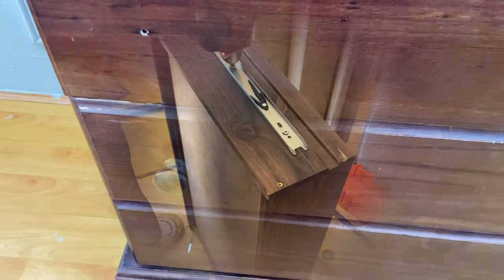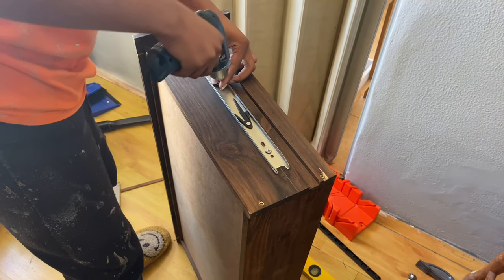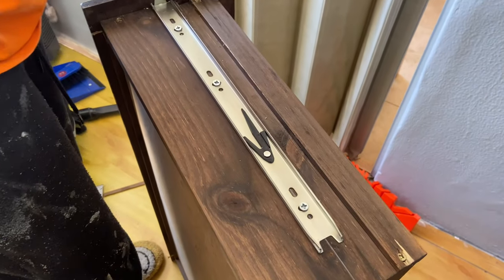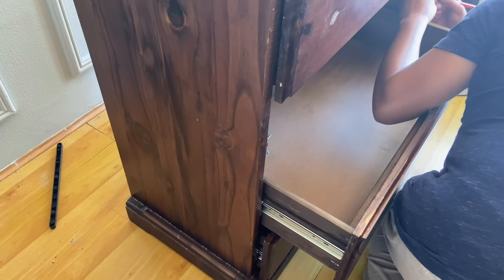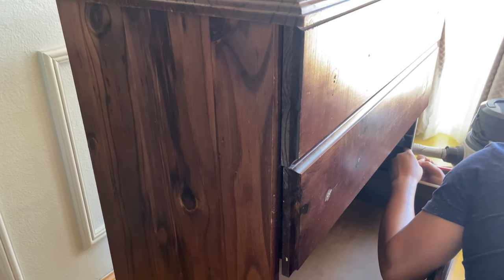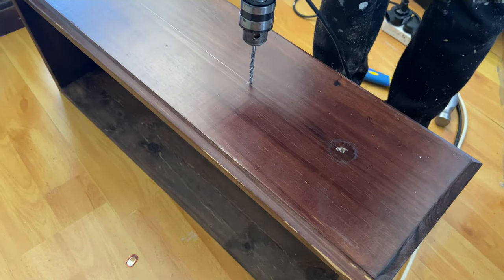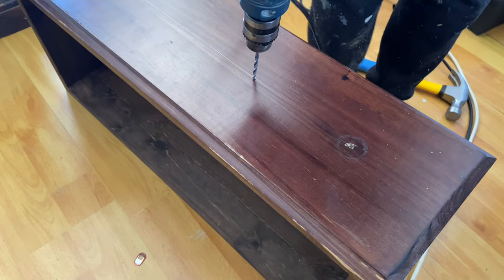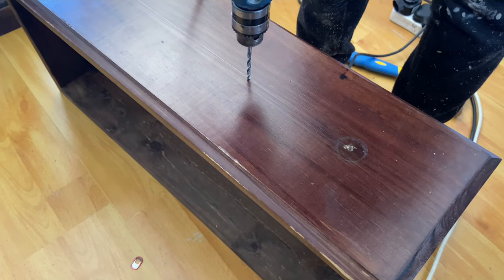First and foremost, big sister went about installing the cupboard sliders. This would ensure that we'd be able to slide the drawers in and out a lot more easily than before. My daughter was working with her father as usual — my favorite DIY duo. It took them quite a bit of time because they first needed to make the drawers smaller in order to be able to fit the sliders in without any obstructions.